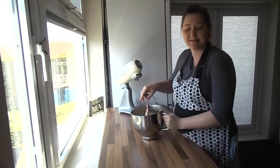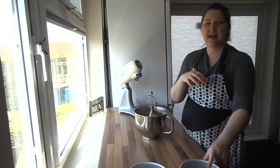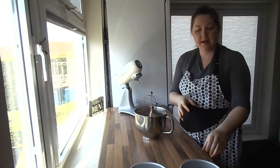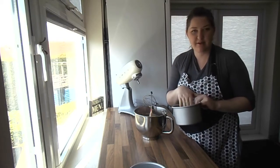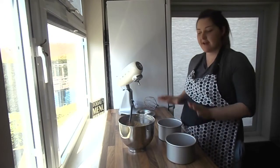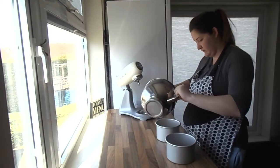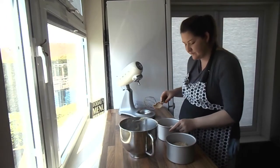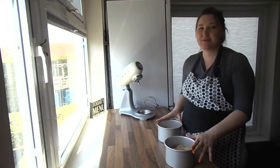We can get this straight into our pans. I'm using two 6-inch pans today, but you can use an 8-inch — it'll fit in two nice sized ones as well. Remember to oil or grease your tins and put a bit of greased paper at the bottom. Pour in the batter, give it a little wiggle and flatten it out. Get these two in the oven for about 45 minutes at 170 Celsius.